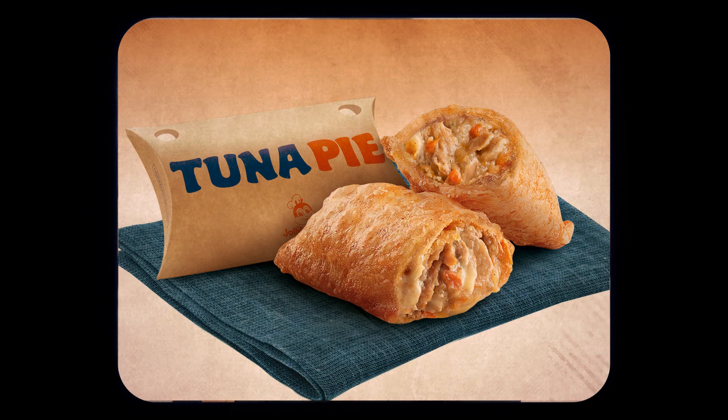Tuna pies are really popular in the Philippines, especially when Jollibee releases it, which is our national fast food chain, and their tuna pie is absolutely delicious.